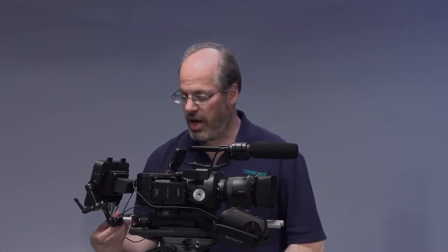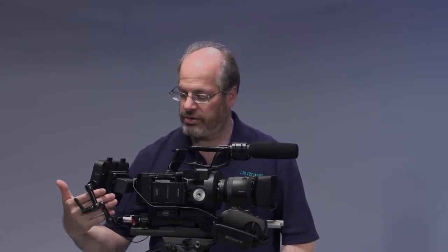Holding everything together are some accessories from Vocus. Here's a base plate with an integrated shoulder pad, some front rods, back rods, a rod adapter for the hand grip that articulates so you can really position the hand grip wherever it's comfortable for you, as well as this rod mount adapter with an adjustable integrated arm so that you can position the Odyssey however you might like.